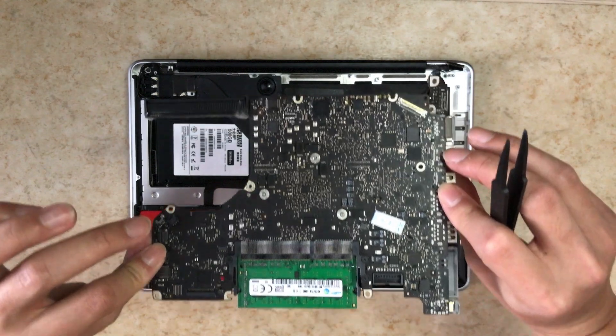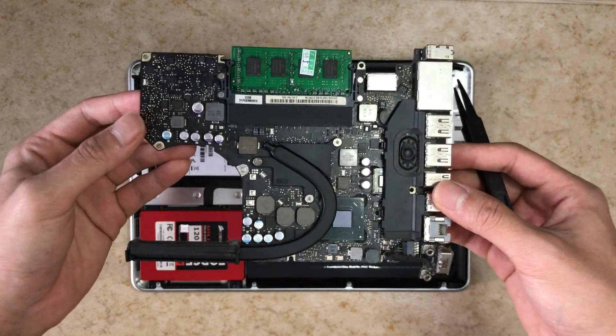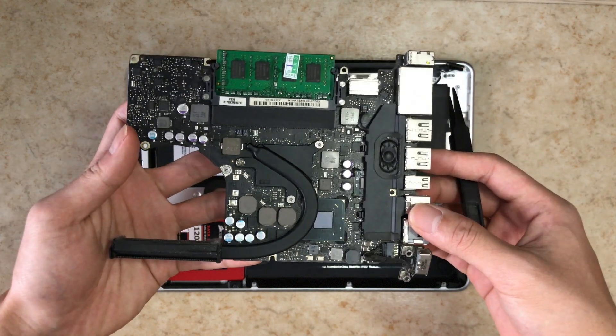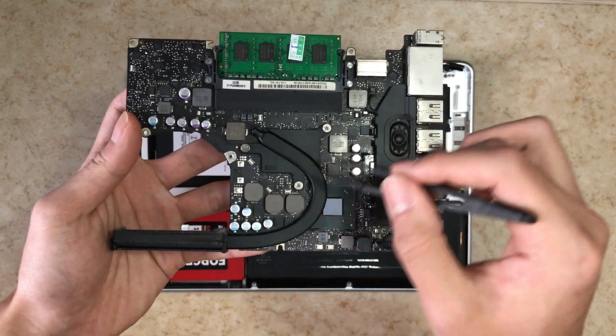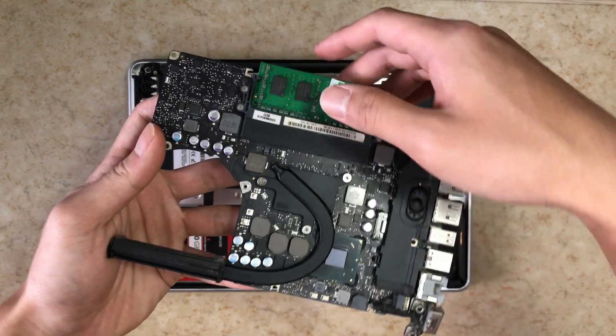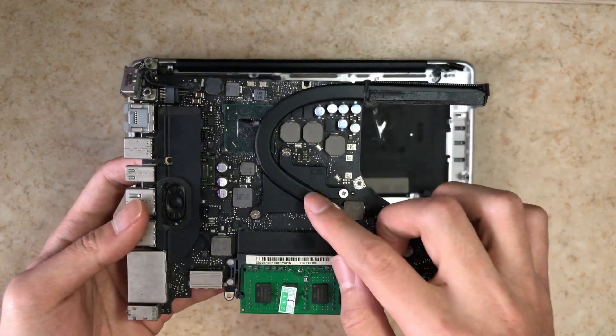This is the new 2012 motherboard. When transferring from the old one, you'll need to transfer the speaker and the RAM. Note this new heat pipe here — this is the one you will install later to the motherboard. The old heat pipe from your old motherboard you'll just keep aside; we don't use that anymore.